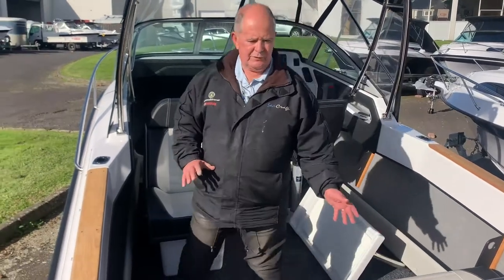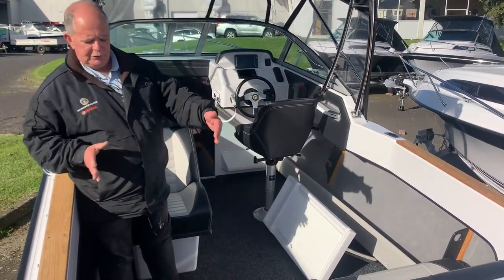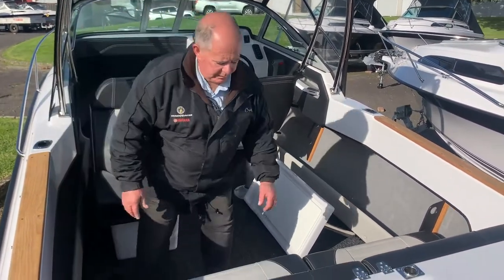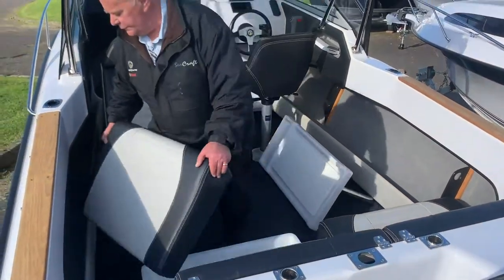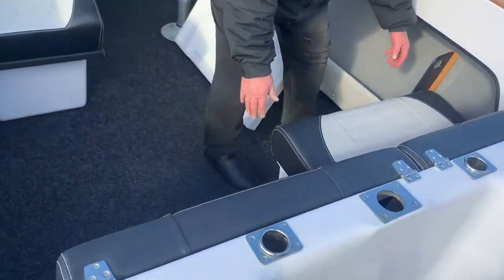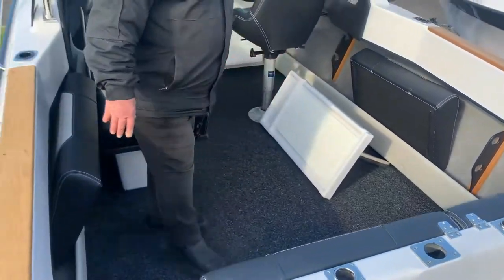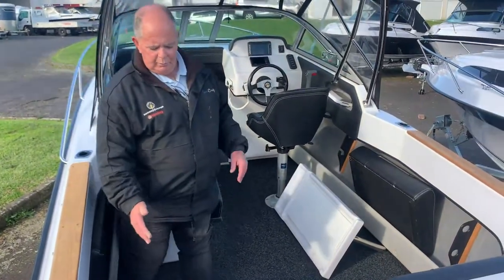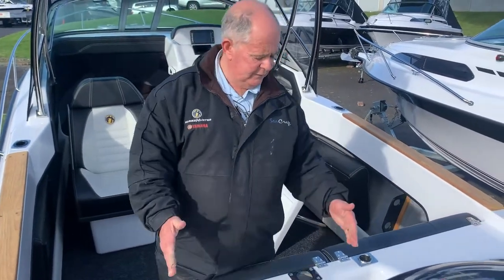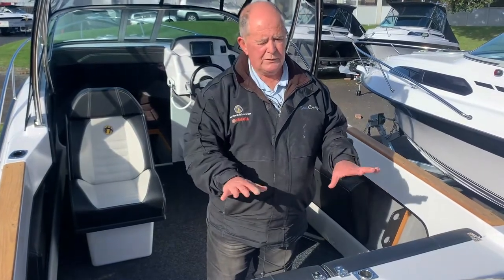We've developed the back of the 600 to have the wide seats split into two bins, which afford you the extra seating as well as the ability to take the squabs off and let the seats disappear under the back of the boat, giving you considerably more cockpit space. Then with the bolsters left behind, it's a good place to be fishing, to lean against, and of course giving you good access to your bait station and ski pole at the back of the boat.